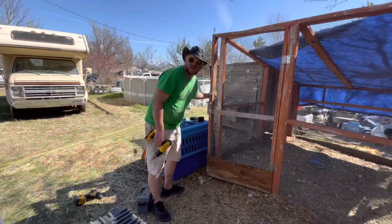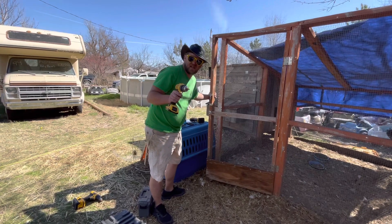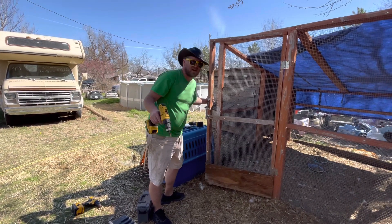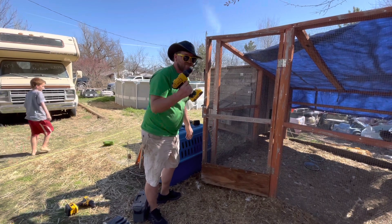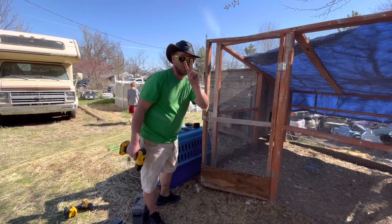Thank you guys for watching - don't forget to comment, like, subscribe, share, all those good things. I'll see you in the next one. Billy D screwing on out of here, we'll see you next time, peace.